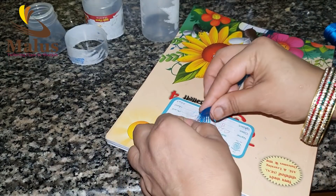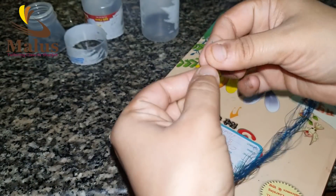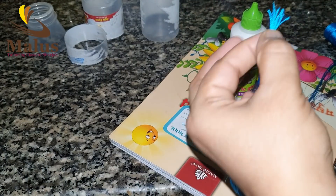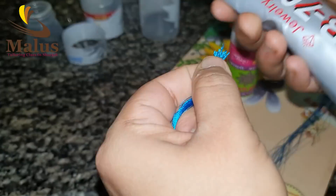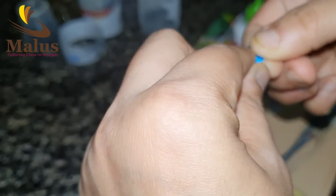Use the 4th layer of glue. I will add glue and add one thread to the stitch machine. Now I will use this to finish the embroidery.